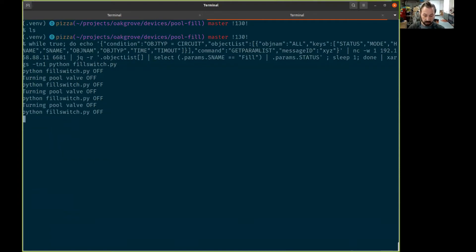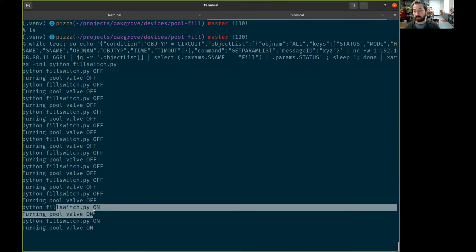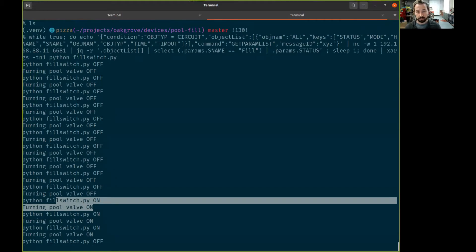I'm pulling up the pool controller application on my phone and turning the pool valve on — let's see if that works. All right, it's on now, so the next read should say 'on' — and there it is! I just heard a little click that the relay switched on. We'll turn it off. Pretty cool.